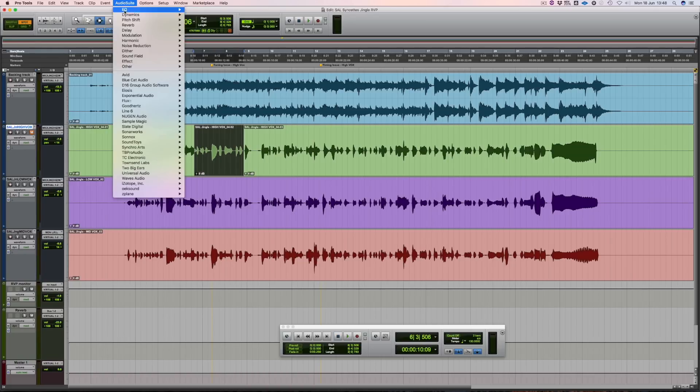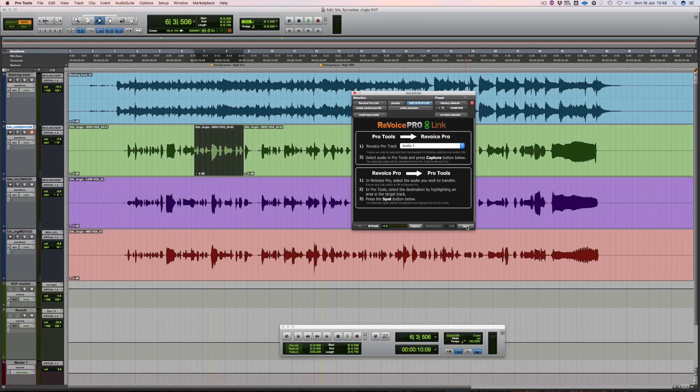If you're happy with the adjustment, highlight the region and spot the audio back in. Excellent. Let's keep listening.